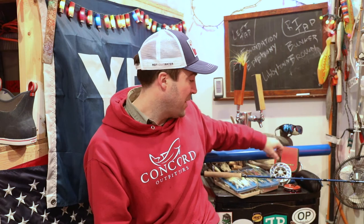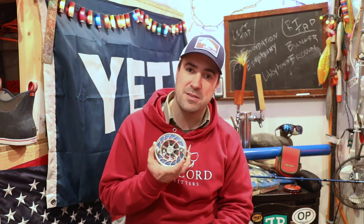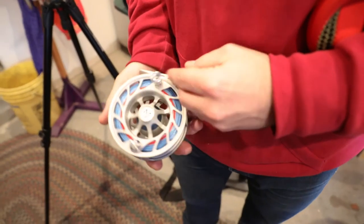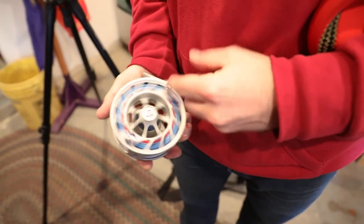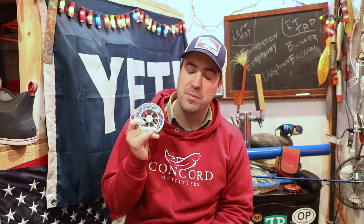Going down to the reel, I'm a big fan of the Hatch Fanatic. This is the 7+. You can go up to a 9+ as well, but I know some guys who think the 9+ is maybe a little bit overkill, especially for single-handed rods in salt. You can put a lot of backing onto this. I've got some mono running line on here as well — that carries over from my salmon fishing days — but there's enough line on here to really make a difference.